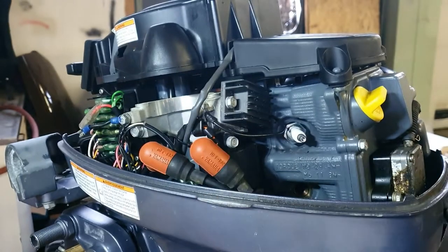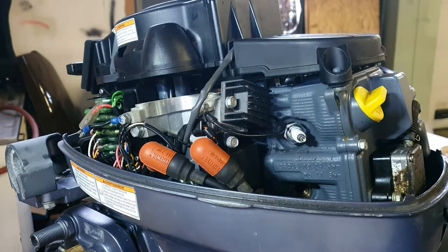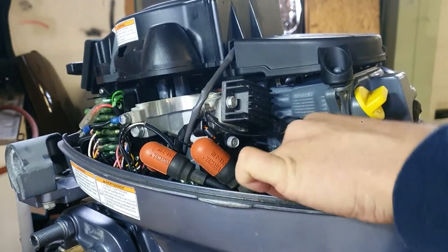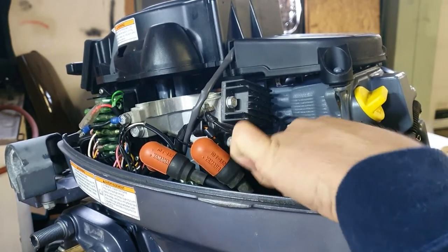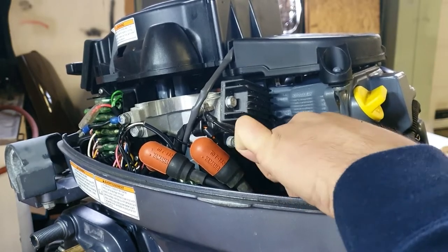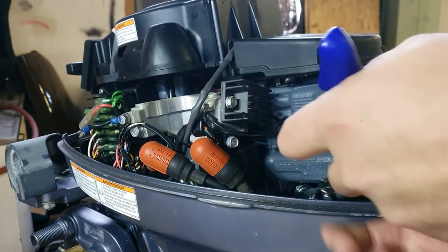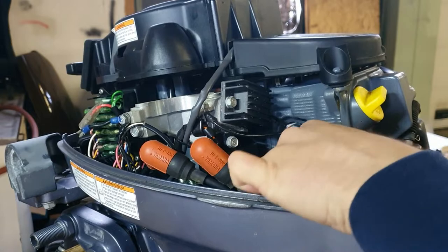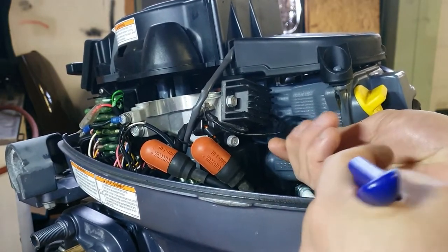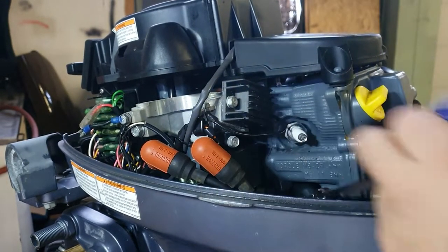The new spark plugs come in a small box with a piece of cardboard. Screw them in carefully so you don't cross the thread pattern inside the hole — if you make a mistake there it's going to be very expensive to repair. Don't force it. Also, double check: tighten them but don't over-tighten spark plugs, because that will cause issues in the future.